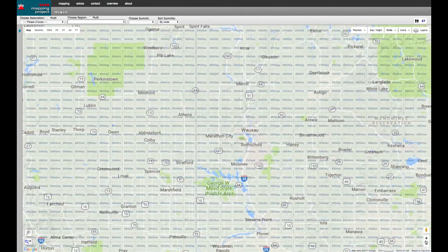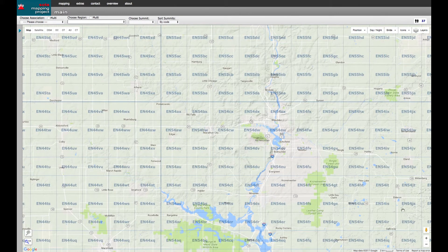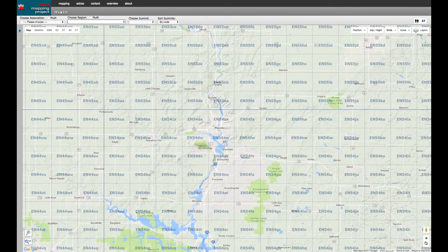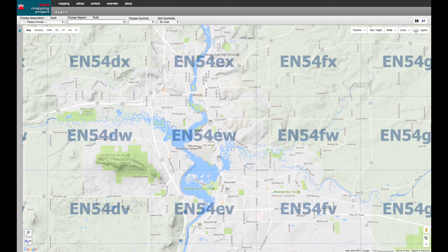But is that enough precision? For some applications it might be, but VHF/UHF contests will score contacts based on distance, and two contacts could easily fall within the same grid and square. So squares are further broken down into smaller 20 by 20 fields. These fields are represented with two sets of lowercase letters from A to X for the longitude and the latitude. This gives us a precision of three and a half miles. So my complete locator, which covers the southern half of Wausau, Wisconsin, is EN54EW — Echo November 54 Echo Whiskey.